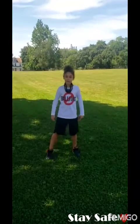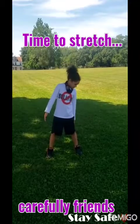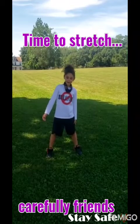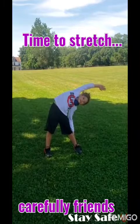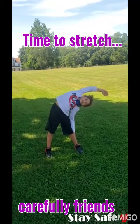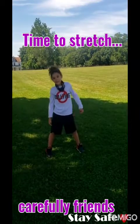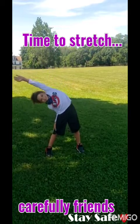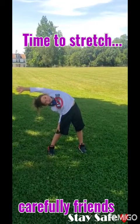The first stretch we will be doing is side to side. Open your legs — right arm to the left leg, like this. Count in your head, five seconds: one, two, three, four, five. Okay guys, now let's go to the other side. Left arm to the right leg now. One, two, three, four, five.